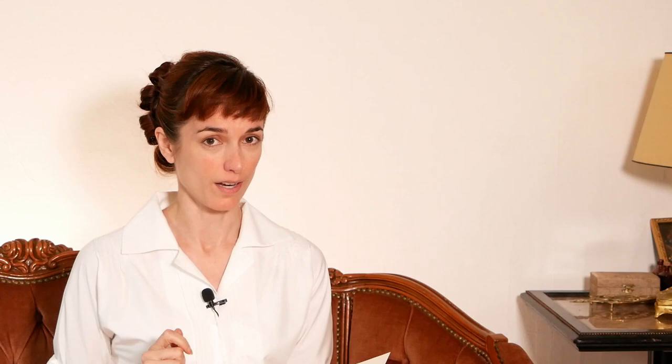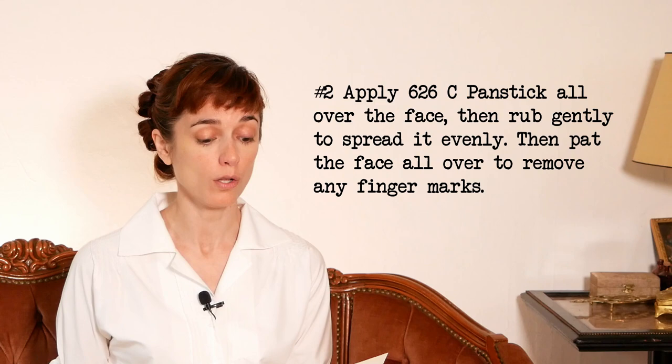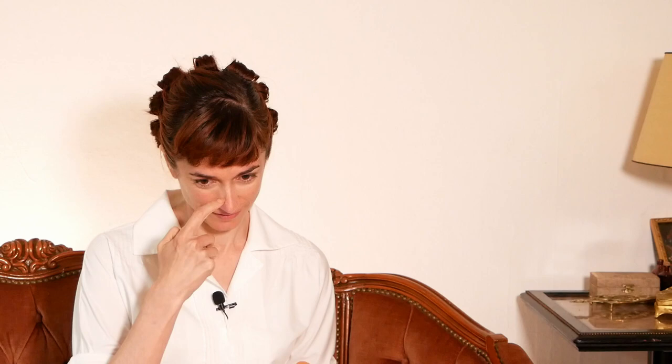Okay, now for the fun part. Step number two: apply 626C pan stick all over the face, then rub gently to spread it evenly, then pat the face all over to remove any finger marks. Please don't laugh at me — I don't know if I'm supposed to spread it like this with my hands or what. Oh my gosh. Well, that's about what I expected.